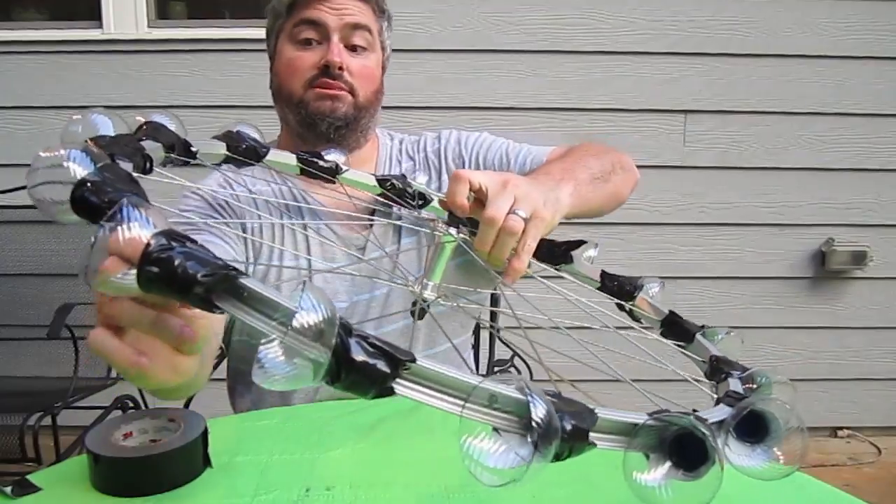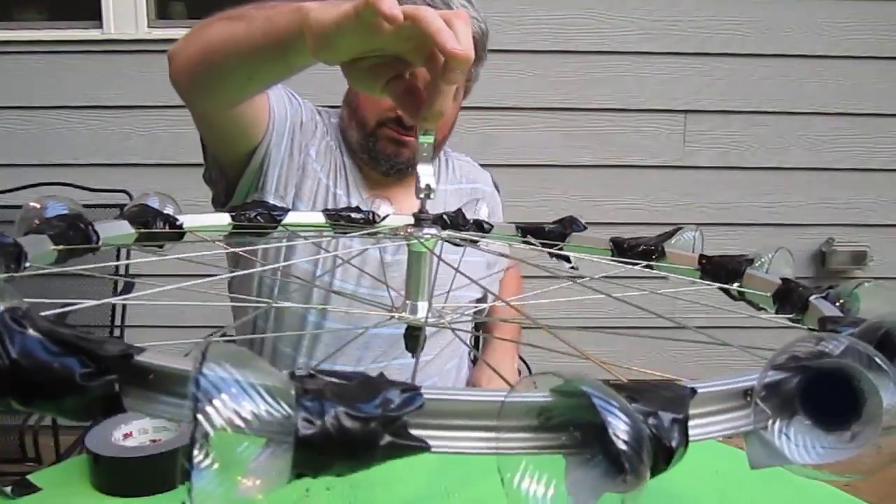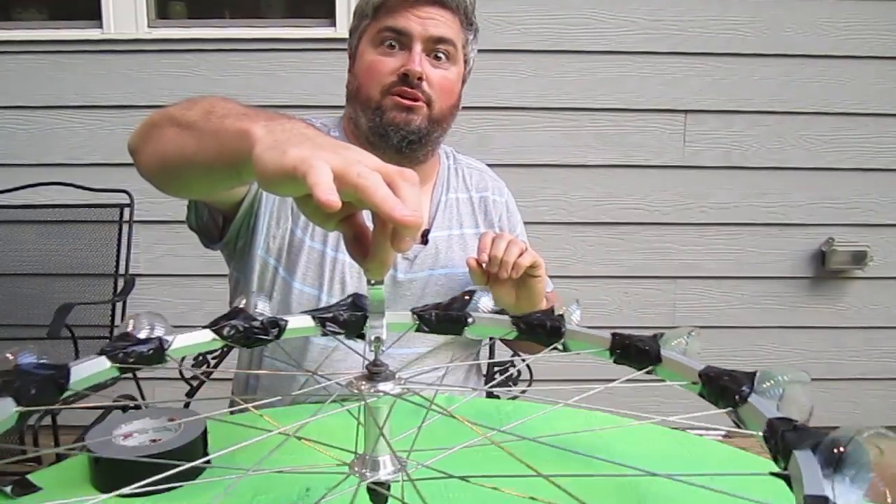Now if you want to paint it, now it's time to paint it. And then what we're going to do is we're just going to hang it from a string, and I'll show you what it does in the wind.